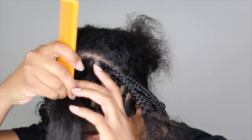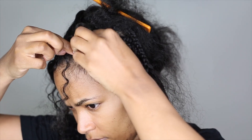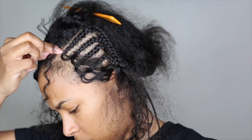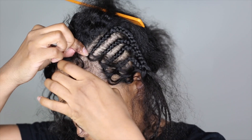Here I'll give you a closer look. This is me doing one of the middle braids, so the braids are going to be slightly smaller and I'm going to be using three pieces of hair versus two.